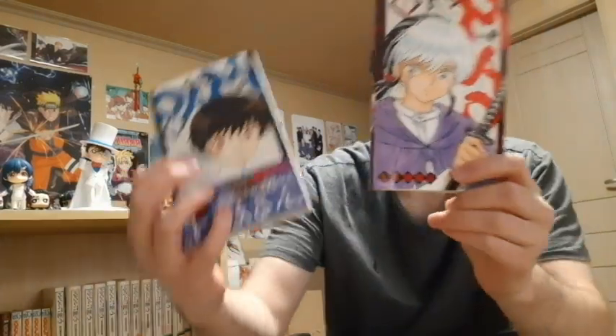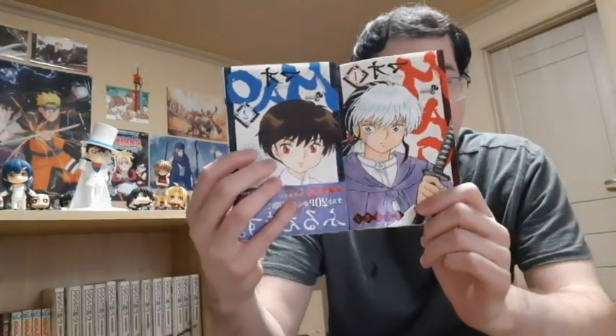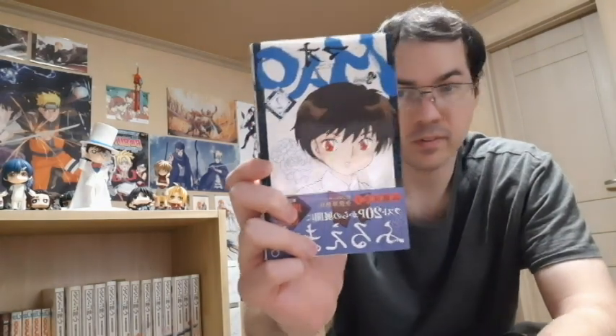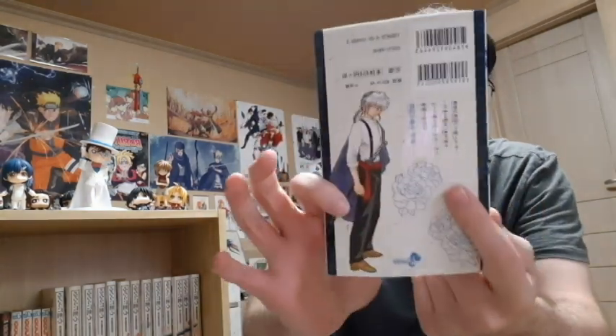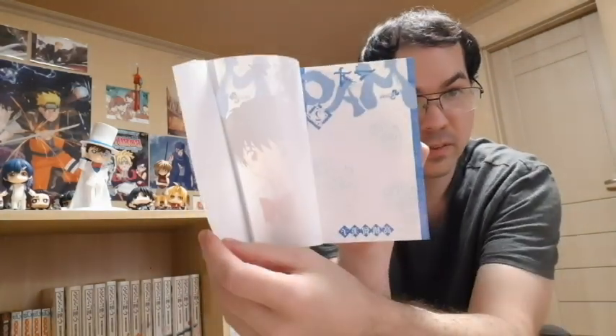It definitely reminds me of Inuyasha. In fact, I did an unboxing of the first volume, which is here. So the first volume obviously has Mao on the cover, and this one has Nanoka. Pretty nice. That's what it looks like on the front, that's what it looks like on the back. Let's open it up — that's what the inside looks like. You have the original cover with a nice little color there.